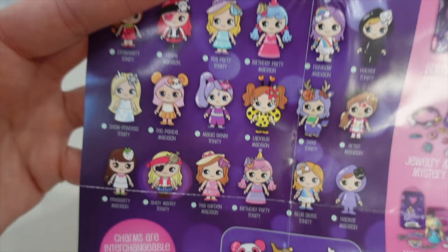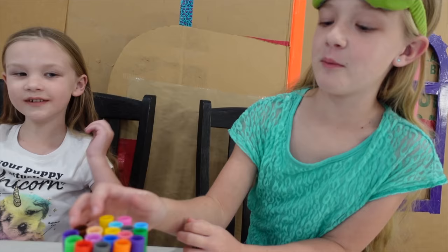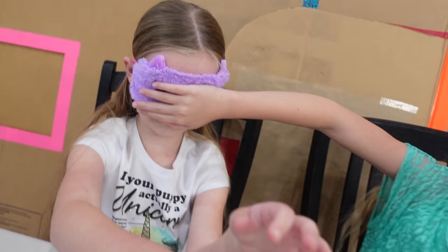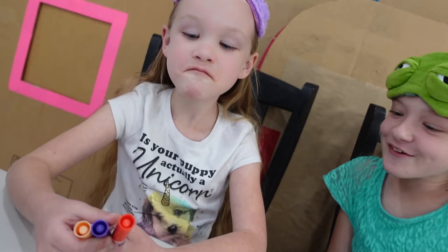This is that Pineberry Madison that they were talking about, and here's all the other ones you can collect. All right girls, are you ready for your coloring page? Sleepy masks on and let's pick our colors. We're going to cover her face for extra protection. One, two, three.